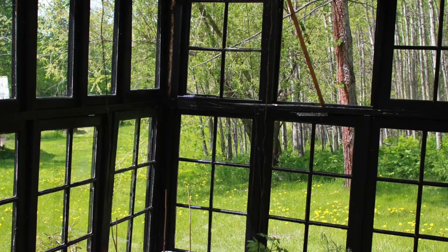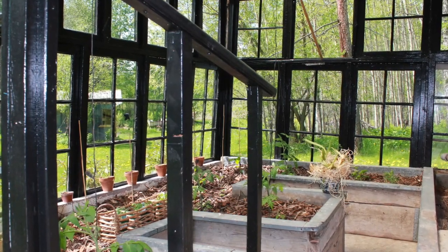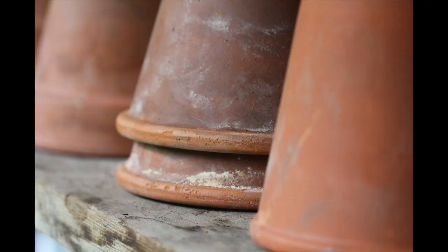Here's a few shots of the interior and again what a difference it makes just painting everything black. I had a lot of fun arranging all of my gardening supplies in there as well.